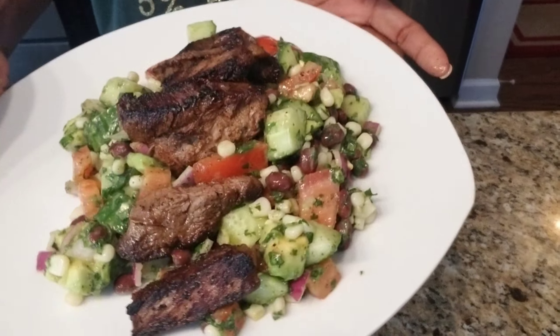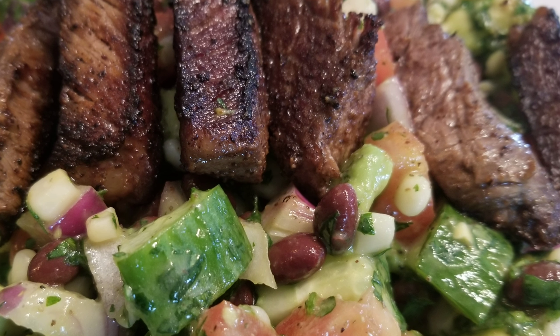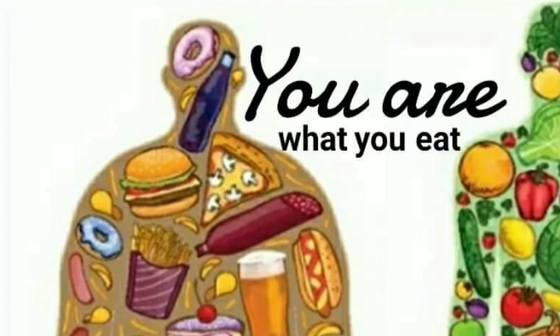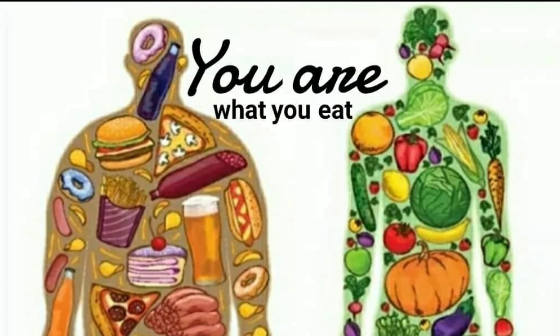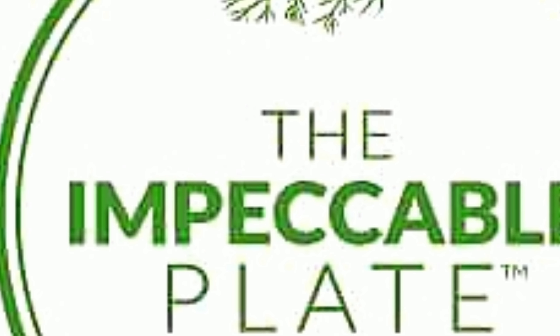And there you have it — delicious and good for you. It's all vegetables and protein. It's rich in fiber and vitamins. I hope that you'll give it a try. Thank you so much for watching. I will see you next time.